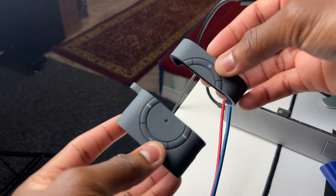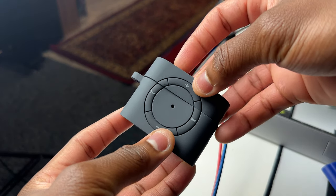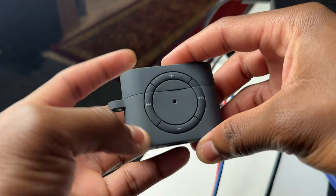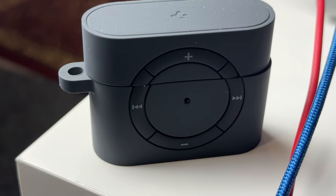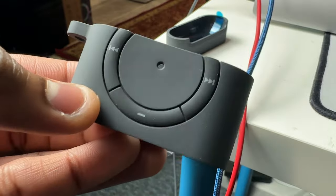If you put the top part and the bottom part together you get this classic MP3 player look. We also have a cutout for the LED indicator, which I bet will look really good when it lights up.